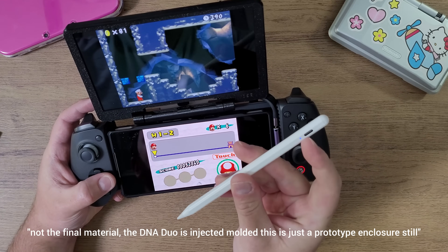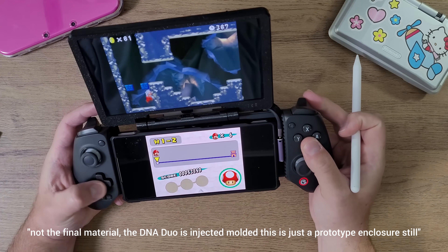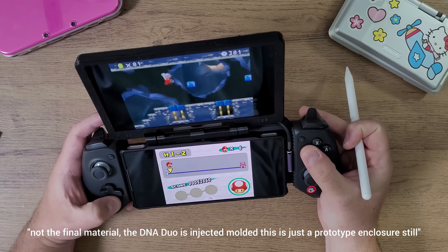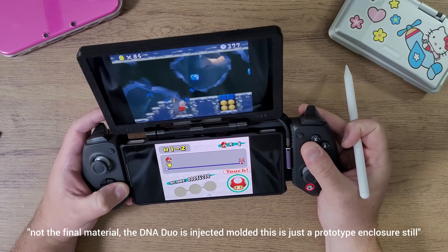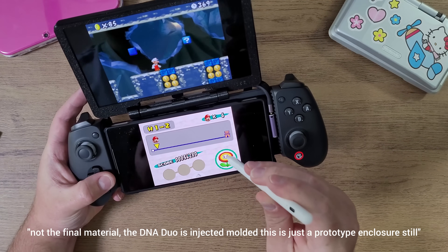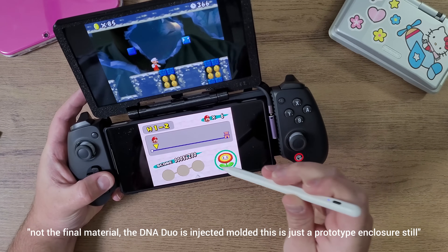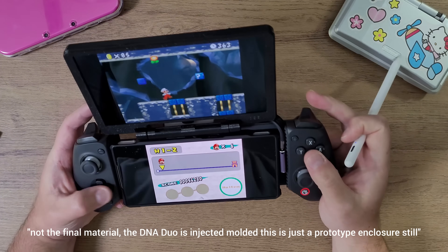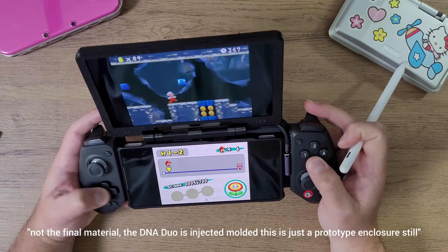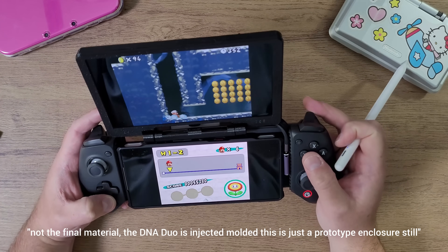The stylus pen also has a USB-C port so you can recharge it when you're not using it. It doesn't die too fast — it's a very low-power device. You turn it on and off by touching the sensor at the top, and it won't work unless that's turned on and the little blue light is on. Everyone who has pre-ordered a DNA Duo is going to get one of these.